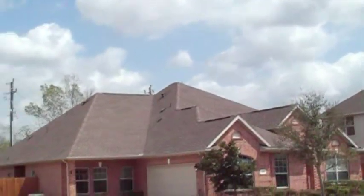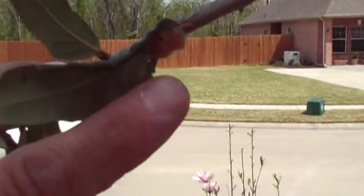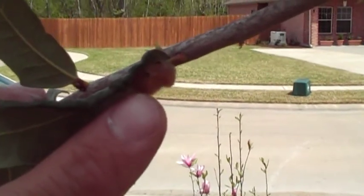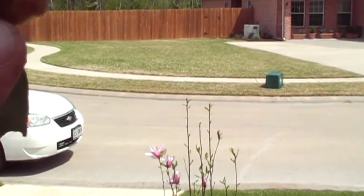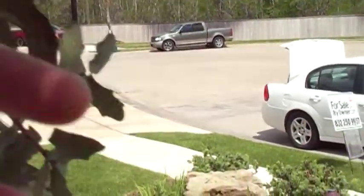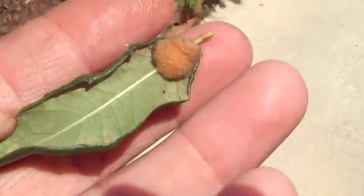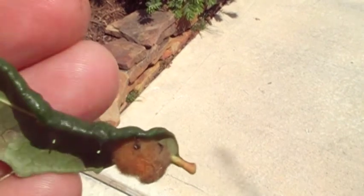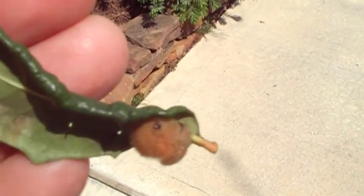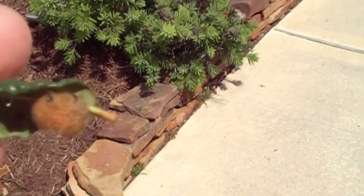Here is what I believe to be, but I'm not sure, an egg of the beneficial predaceous lacewing — not to be confused with lace bug, which is a pest. Let me pluck this leaf and show you in the sun. It looks like the head of a pin — it's an egg on the end of a stalk. That's usually a lacewing, predaceous both in its larval and adult stage.